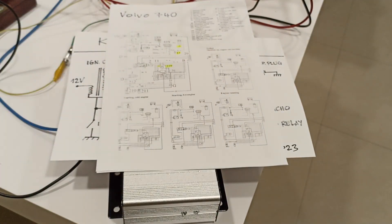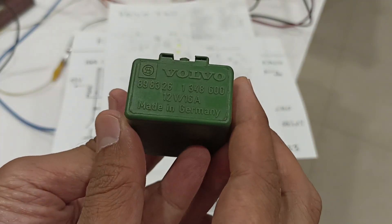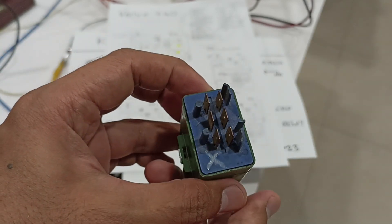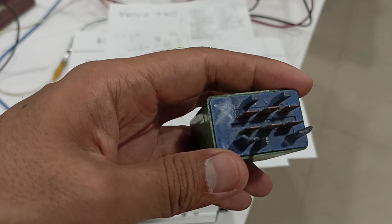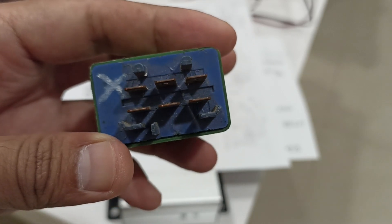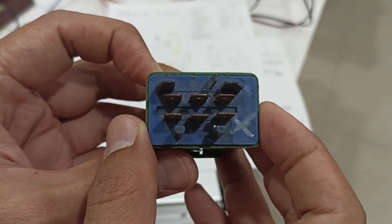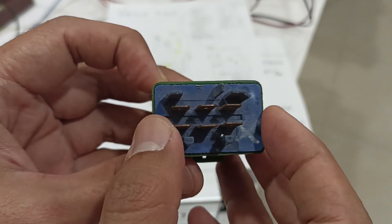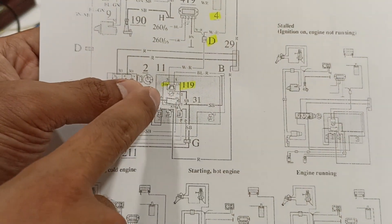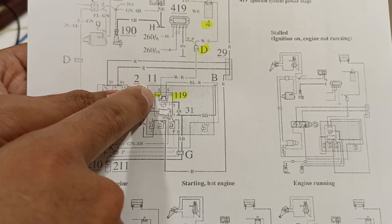Let's see how the relay looks like. Here you can see this is a Volvo relay and these are the pins with numbers. The connection to the ignition module is pin 31B.